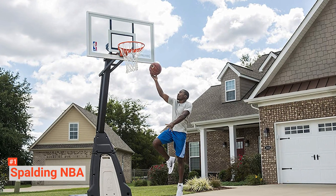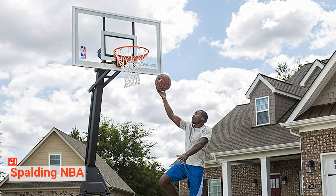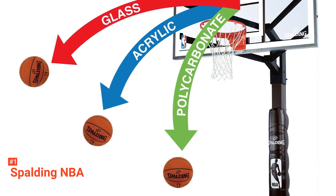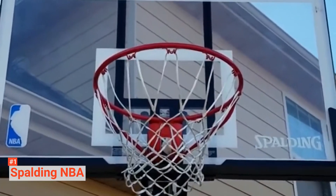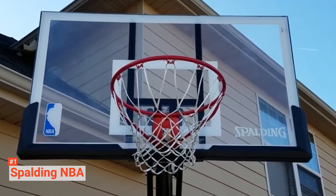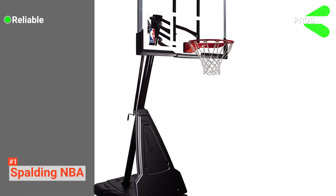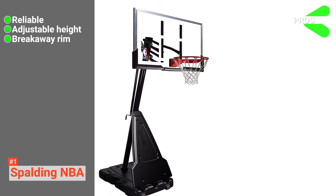Easily adjust the pole from 7.5 to 10 feet to customize the height of your basketball system — this feature makes the Spalding NBA ideal for use by different age groups. When it comes to real support, the 40-gallon capacity base allows you to fill it with water or sand for extra stability. There's also a protective front pad on the base that connects it to the pole to keep the system steady. The two wheels on the bottom make for easy transport. Its pros are: it is sturdy in all weather, it has a variable height with a lift jack mechanism, and it has a breakaway rim for convenient dunking.